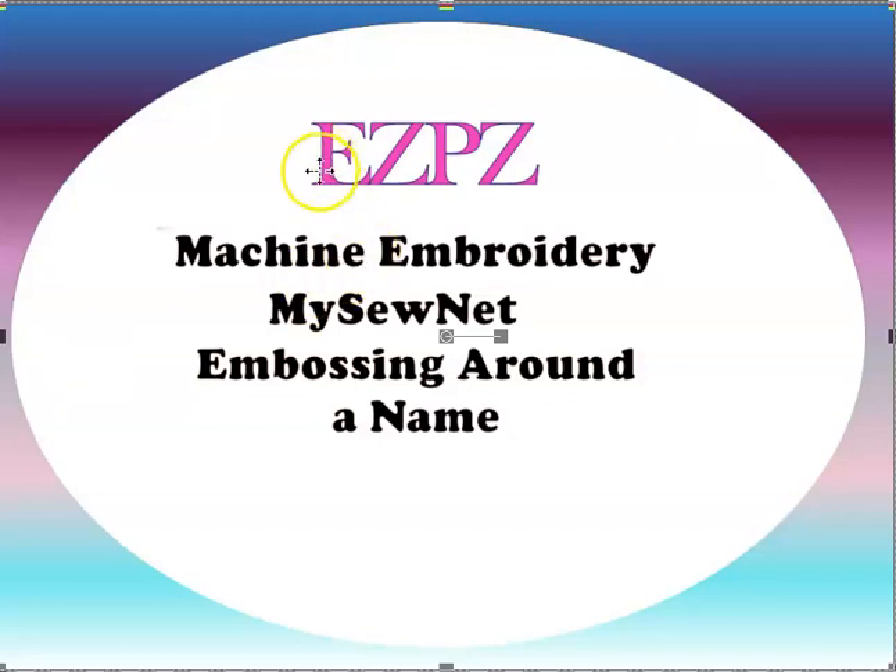Hey, this is Peggy with Easy Peasy Machine Embroidery. You guys got me working hard today. I am going to try to attempt embossing around a name due to a request. Here goes.